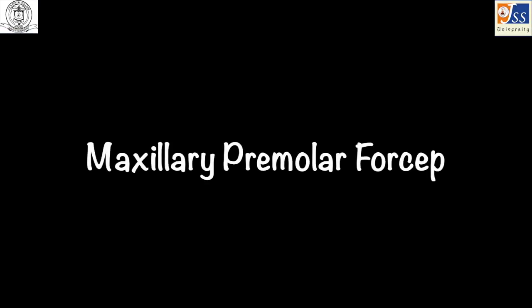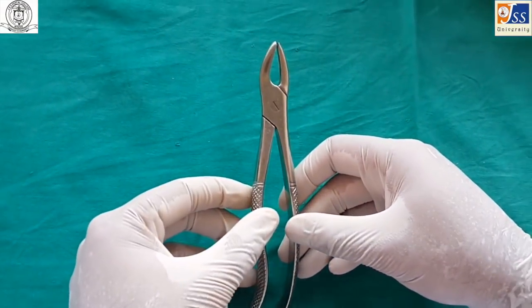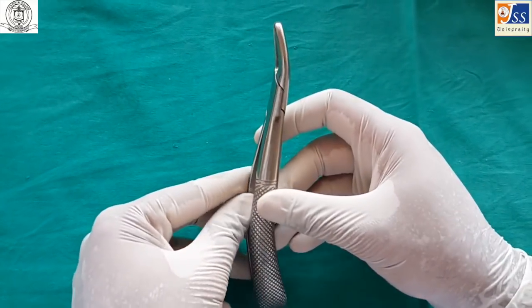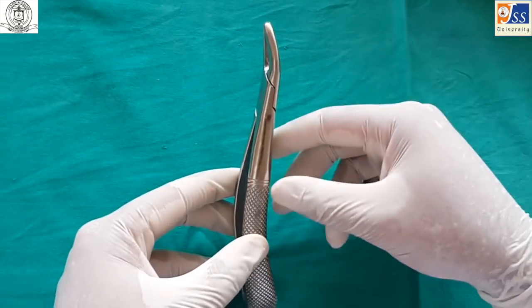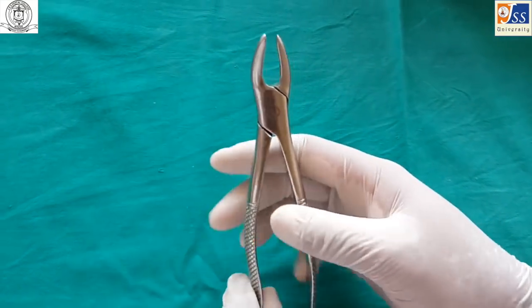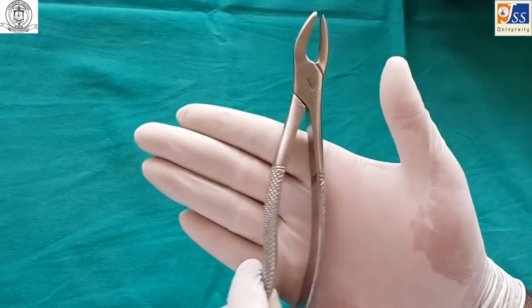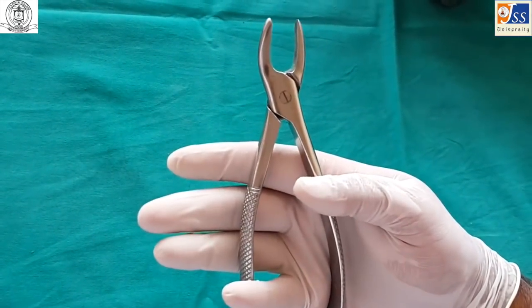The maxillary premolar forceps is used for extraction of maxillary premolars. It is slightly curved, and is held so that the concave part of the handle rests on the palm.